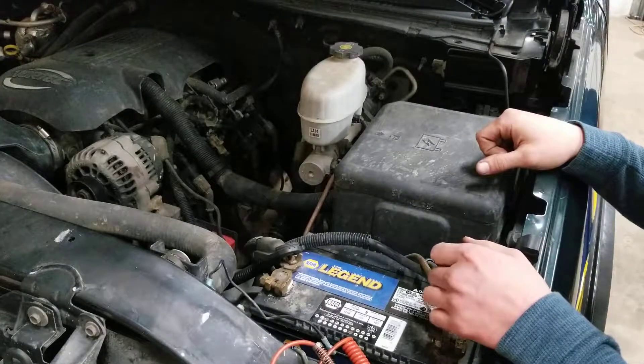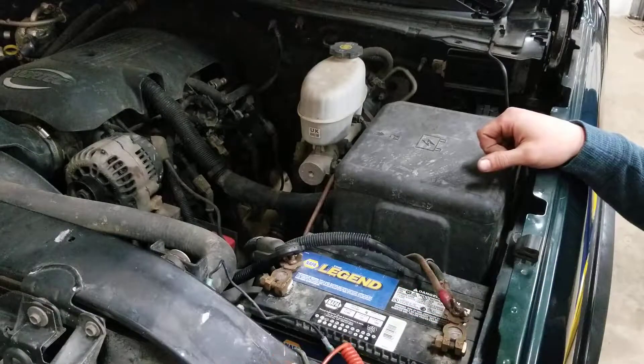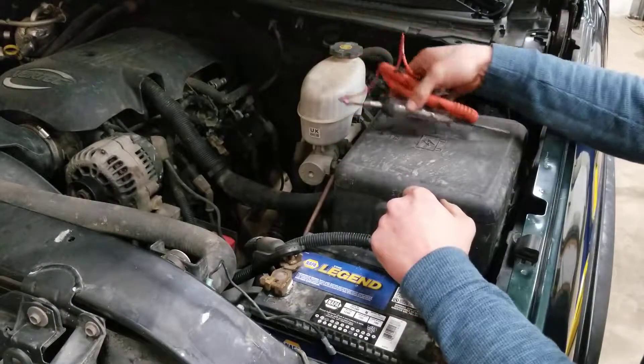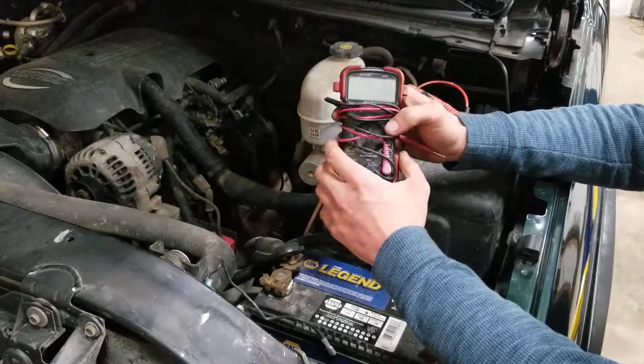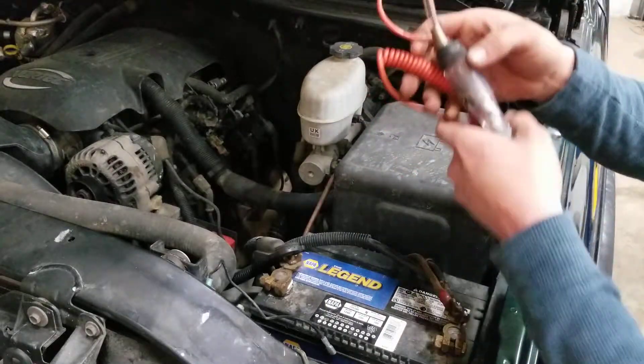We're going to quickly go over how to check your fuses. You've got two of the easiest and basic ways. First off, you've got your test light that you can use, and then you've also got your multimeter. It's pretty simple for those of you that have never checked a fuse.